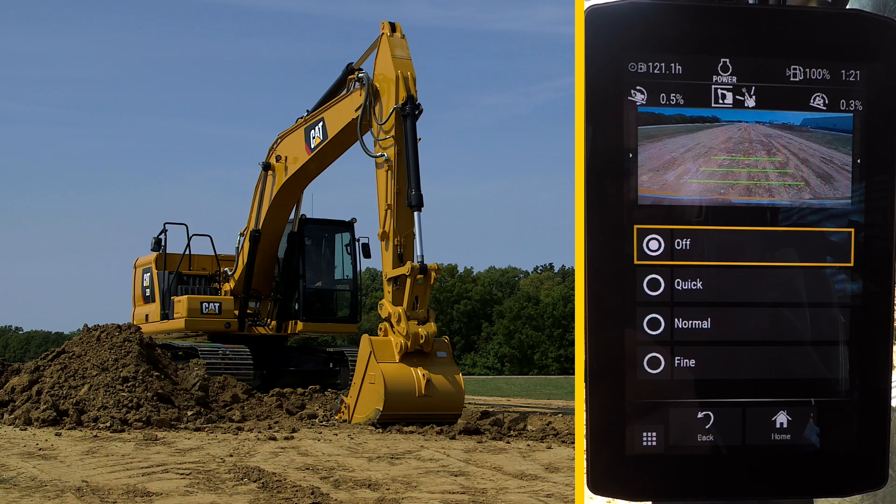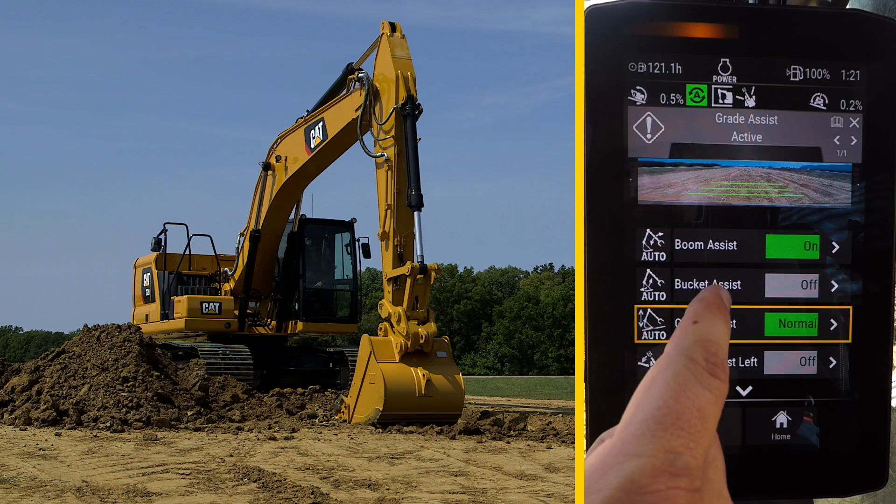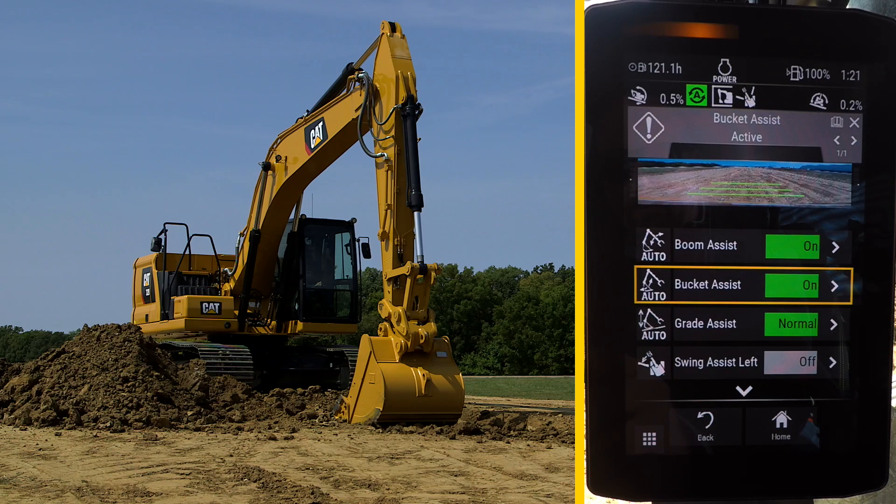There are three grading speeds. In this application, we selected Normal mode. Turn both Boom and Bucket Assist on and return back to the home screen.